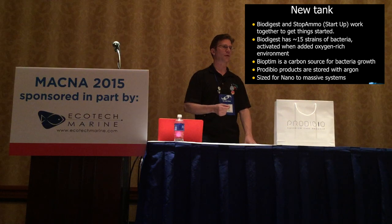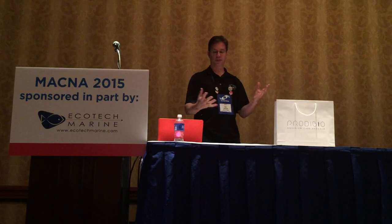Since the vials are sealed in glass, you might wonder how the bacteria are even alive. They're stored in argon gas, which keeps them in hibernation mode. When you crack the vial open and add it to your aquarium, the oxygen activates all the bacteria and brings it to life. After about a week, you can perform a water change and start running a maintenance dose of Bioptim and Biodigest — only every two weeks — to get your system kick-started for adding livestock.